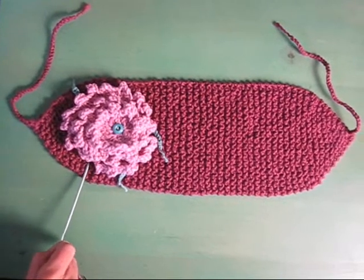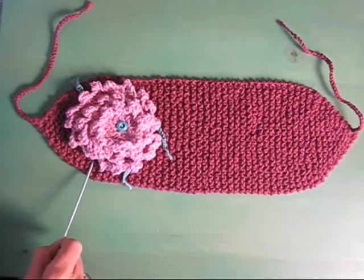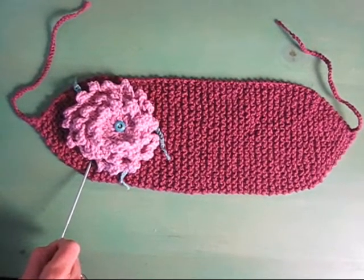I added this cute flower. Watch my video on how to make the flower, and you'll see how that works.